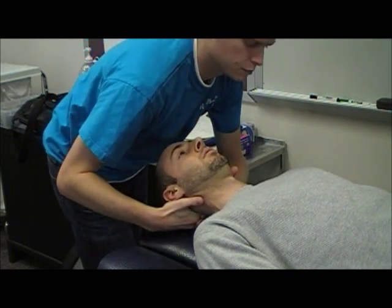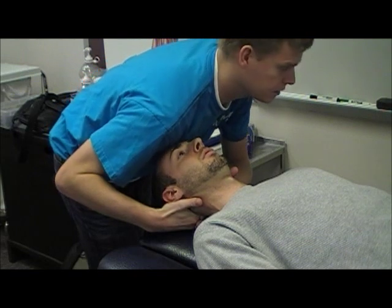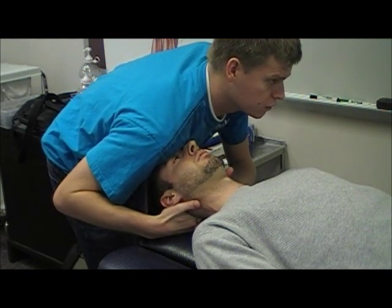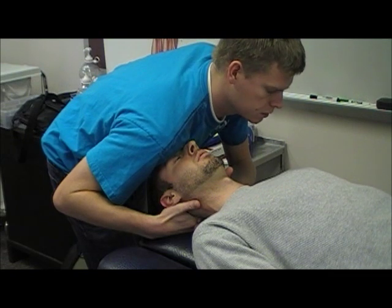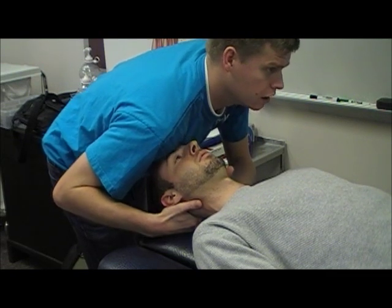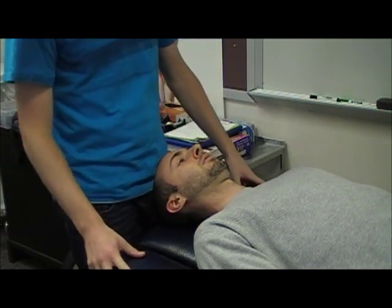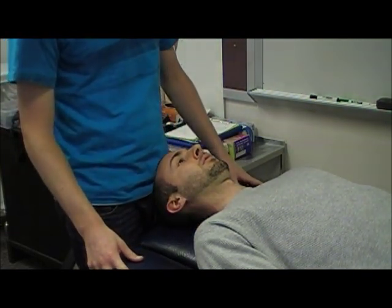I will stabilize the patient's forehead at my shoulder and then place an anteriorly directed force on the spinous process of C2. You should feel a firm end feel with that — a positive sign would be any ligament laxity.